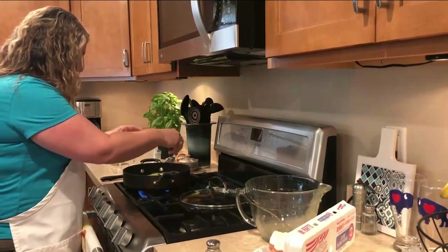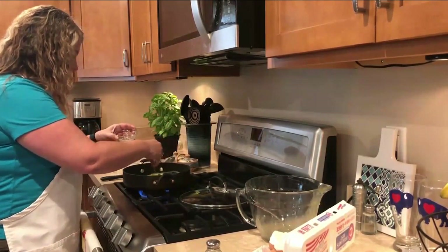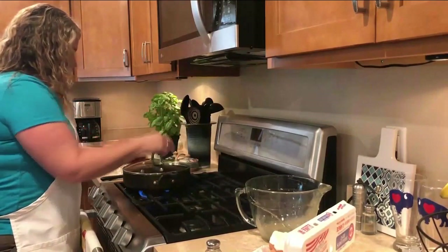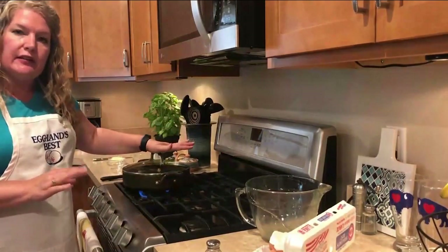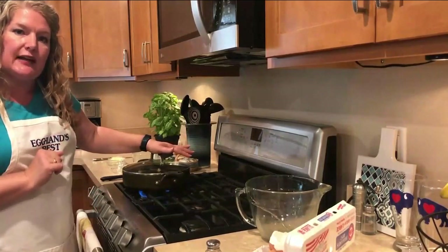I'm going to put the chopped basil — again, another in-season item — so this is going to be fantastic with all these fresh ingredients. We're going to put the cover on and let the eggs start to set. What the cover does is it keeps the steam in, so it's gently steaming the eggs — cooking from the bottom, steaming at the top.